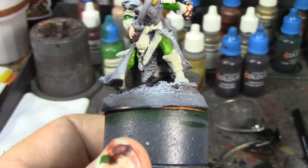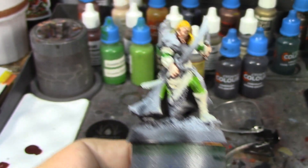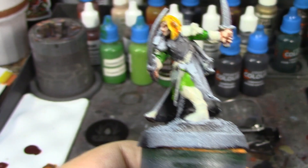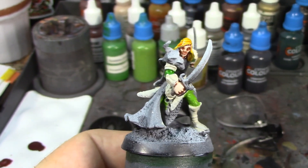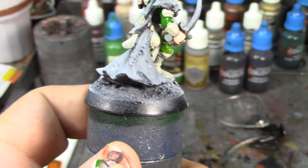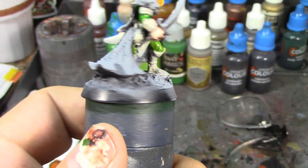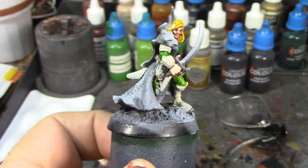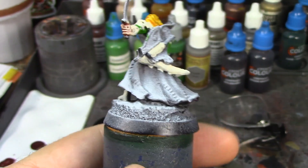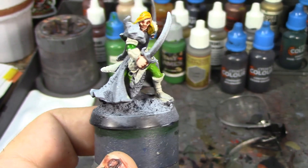I painted the pauldrons and bracers in Wraithbone because I'm going to paint those as leather. The breastplate and the loincloth hanging down are going to be steel — the loincloth looks like chainmail, and the breastplate being steel makes sense for protecting vital organs. I've got Castle Grey out for the wolf pelt and I'll give it a light dry brush of Longbeard Grey when done, to make it look like a snowy wolf — maybe a winter trophy or a white wolf he defeated.